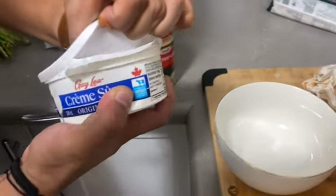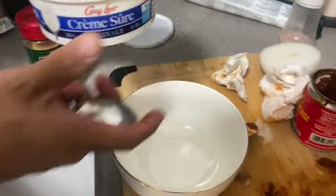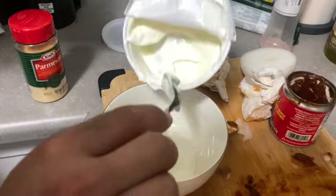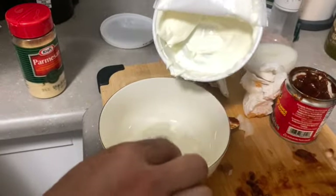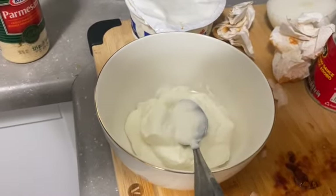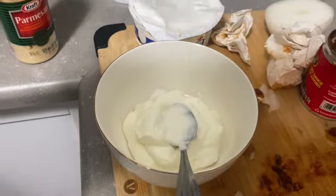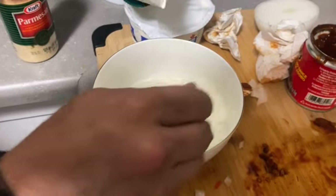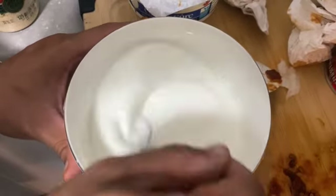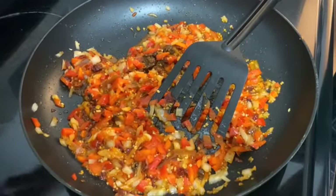Now I'm going to add the sour cream — one, two, three, four, five, six scoops of sour cream. And we add some milk. Now I'm going to add the sour cream and the milk to the sauce.